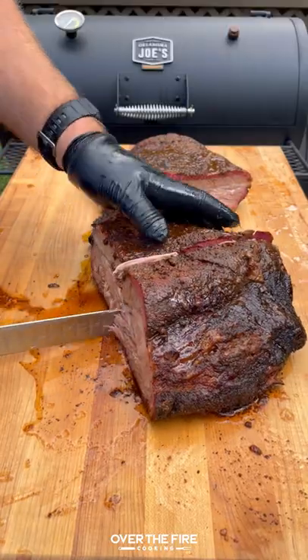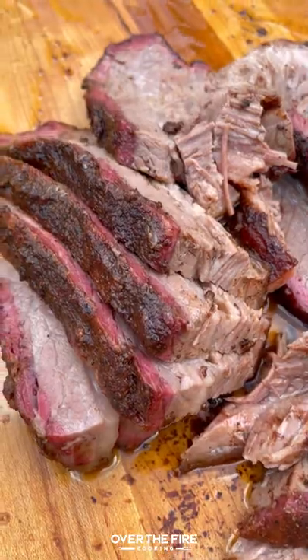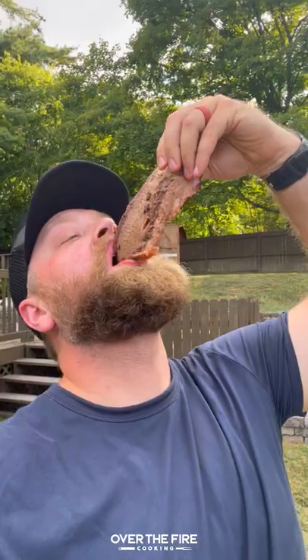This was so freaking delicious, but the recipe in my cookbook is even better. So go and pre-order that right now by clicking the link in my bio or going to Amazon. Cheers.